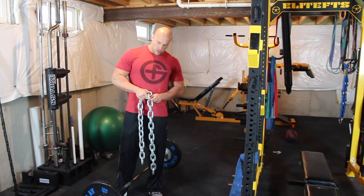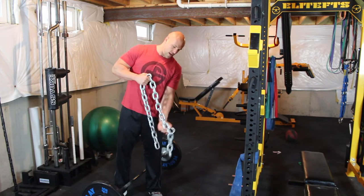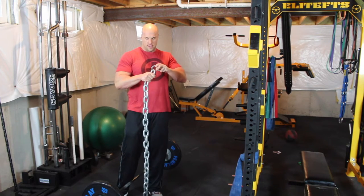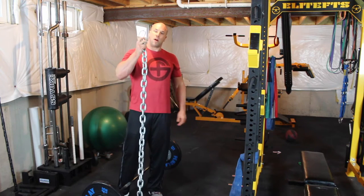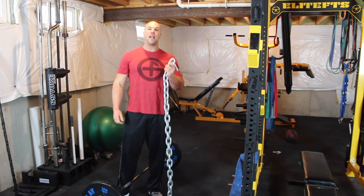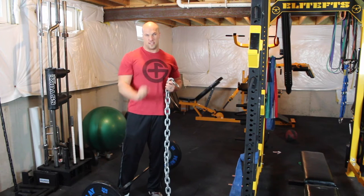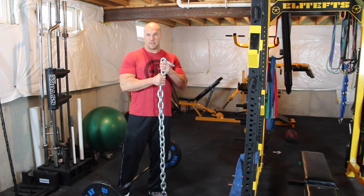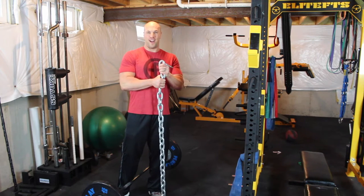What you do not do — the dorky way of doing it — is to just do the one long chain and attach it to the bar like this. A lot of people still do this and it's worthless for doing what chains are supposed to do on deadlifts. Don't do the one long chain ever — no purpose.